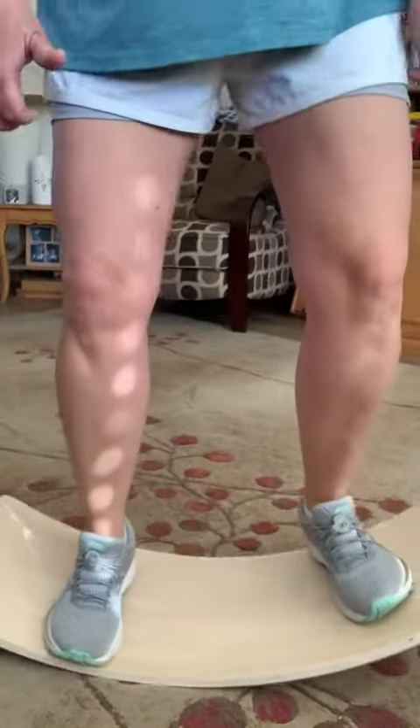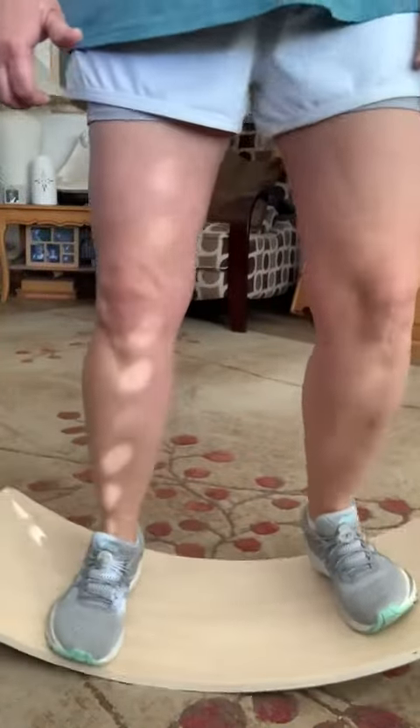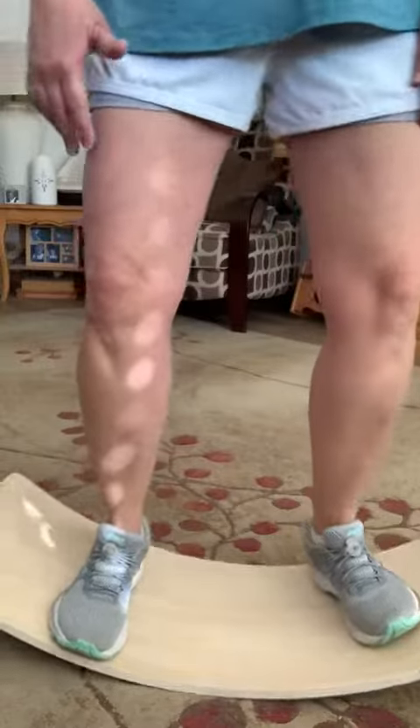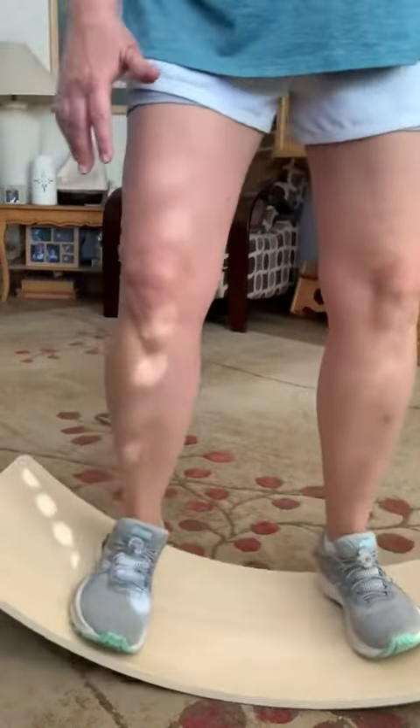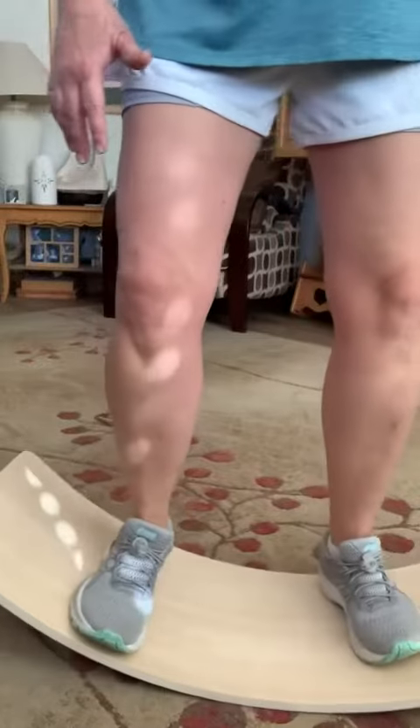It's a nice thing to have just to balance. You can do planks on this — I can't plank right now because I just had abdominal surgery, but you could do planks on this. It's really good for your core.